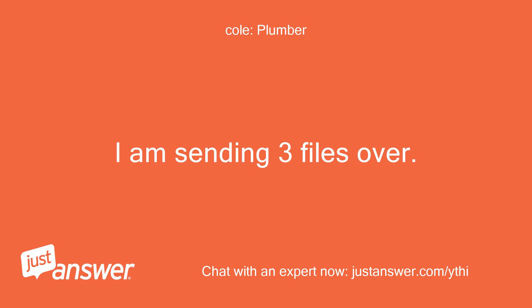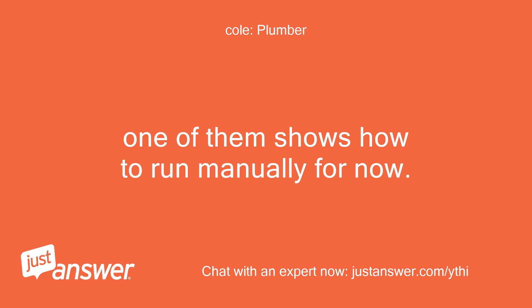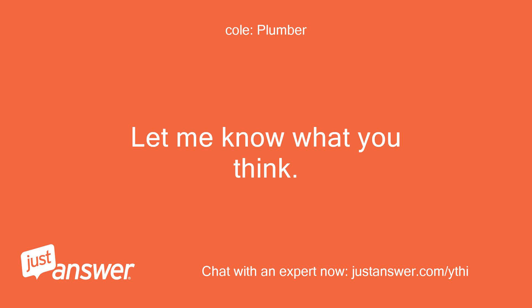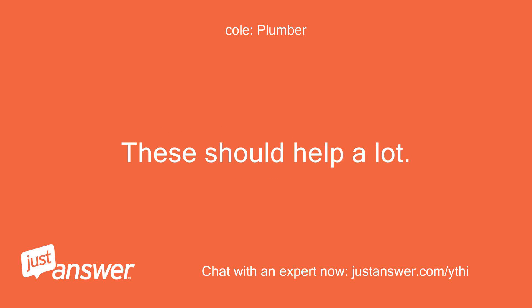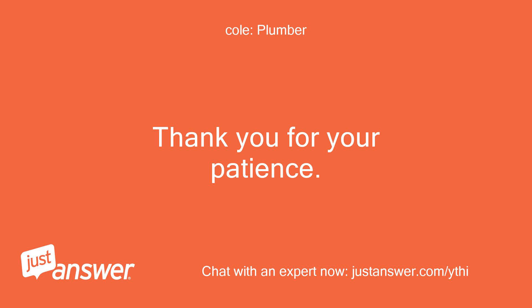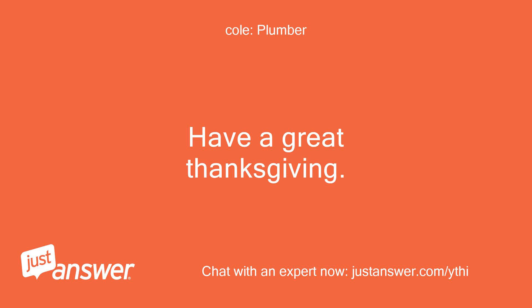I am sending three files over. One of them shows how to run manually for now. Here are the only two. Let me know what you think. These should help a lot — at least maybe get you going before Turkey Day. Thank you for your patience. Have a great Thanksgiving.